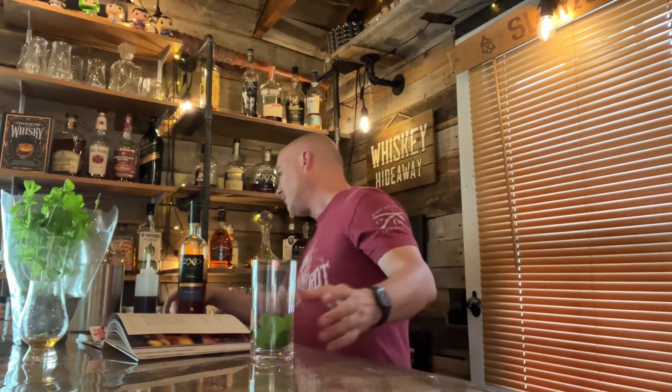We need 10 mint leaves, so we're just going to throw these in here. It says press the mint leaves around the inside of the cup, so I've got a nice little muddler here and we're going to press these around inside the cup.